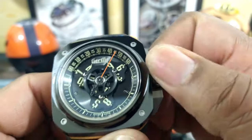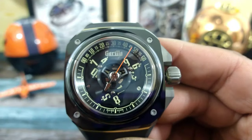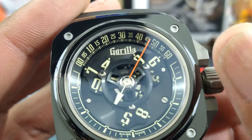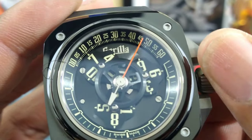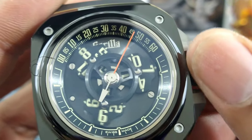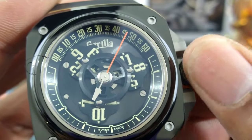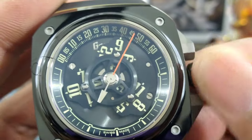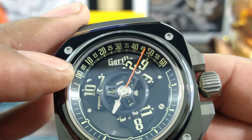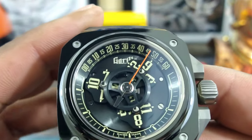Now I'm going to unscrew the crown and pop it out and show you how this works real quick. The Wandering Hours are these carbon fiber disks that when you advance the time, the disks move. See down there at six o'clock — watch the disk. So to tell the time you simply have zero over here and 60 over here. That is your 60 minutes.